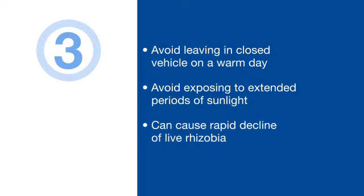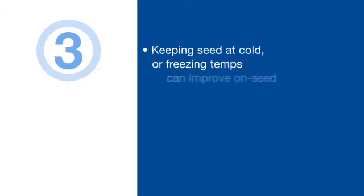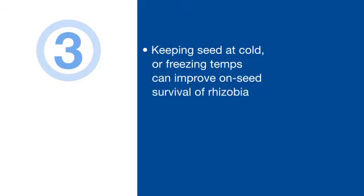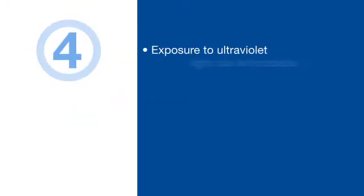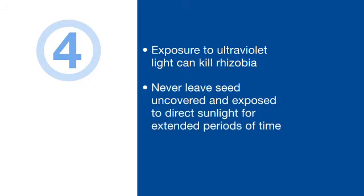However, research tests show that once the rhizobia are on the seed and the treatment has dried, keeping the seed at or near freezing can actually help improve on-seed survival over time. Four: remember that exposure to ultraviolet light will also kill rhizobia. That's another reason why you never want to leave a seed tender completely uncovered and exposed to sunlight for an extended period of time.